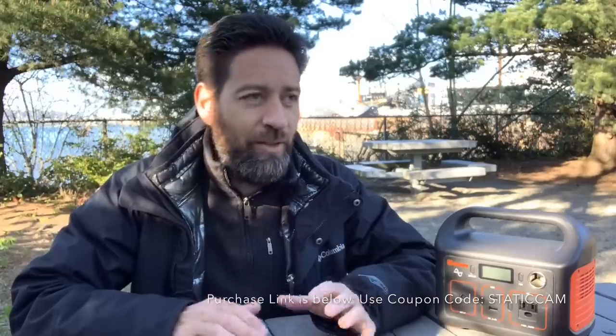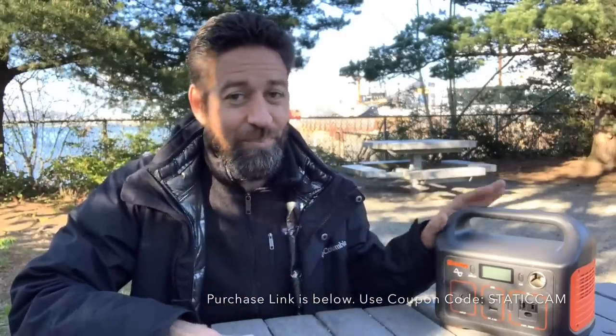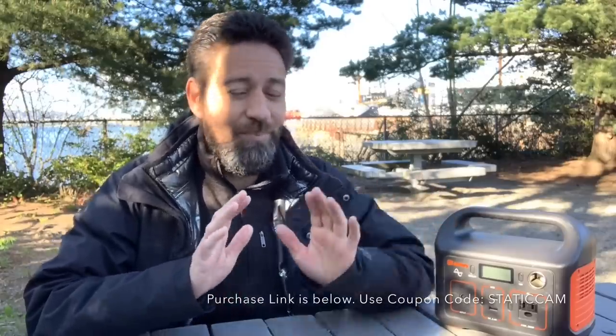I hope that's helpful, and please drop any questions in the comment section below. Truthfully, I think this little box is a very big game changer. This is one of the great things about new technology — if this had been around when I built out my van, I may not have gone through the trouble of making such a big, heavy, expensive system. That's no knock against my system, but it's kudos to new technology and companies making something of very good quality.